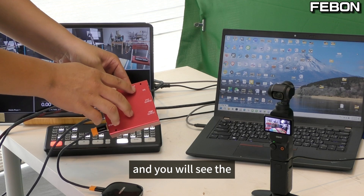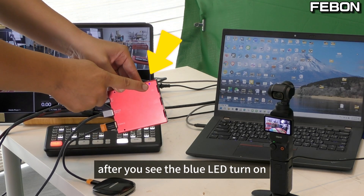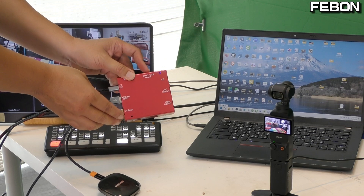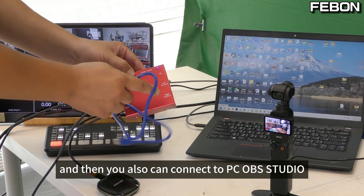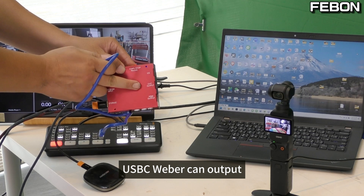You will see the blue LED turn on. After you see the blue LED turn on, you can start recording. Yes, you can see the red LED turn on. And then you can also connect to the PC OBS studio via the USB-C webcam output.